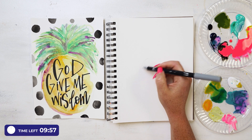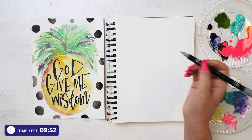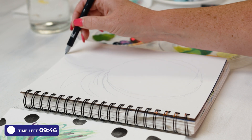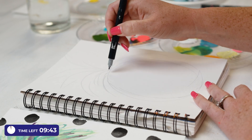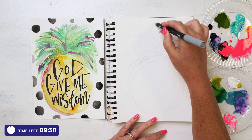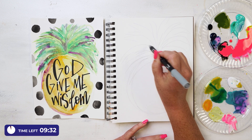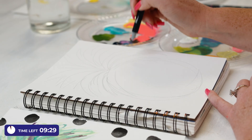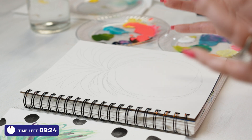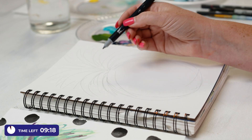Going to sketch it out first — big and fun. I'm never trying to be too perfect about it, just getting the shape on there. You might be someone who likes to do things in chunks — draw a few things, then come back and paint — but just setting aside 10 minutes can really give you a great, fun jumpstart on your creativity. So let's see... 'God Give Me Wisdom' — that's what I'm going to do.